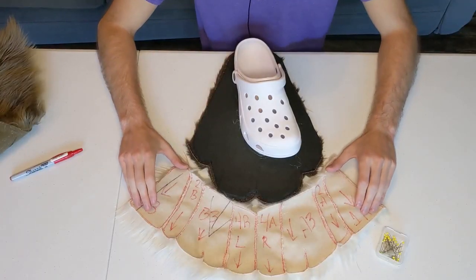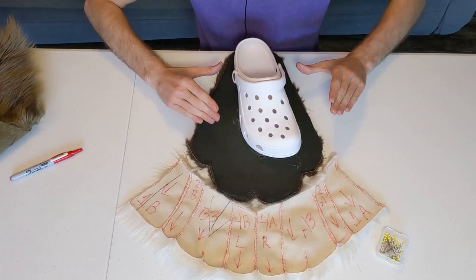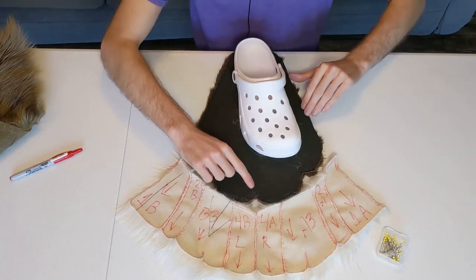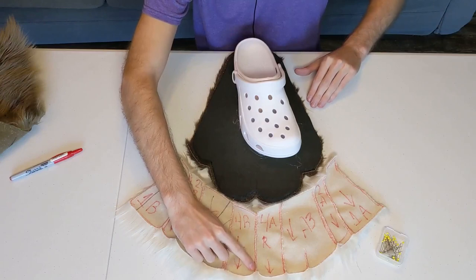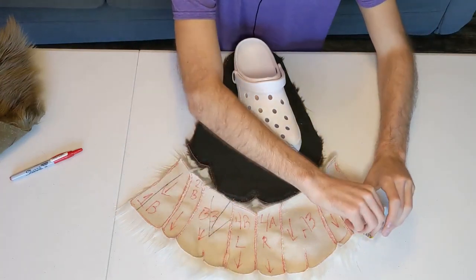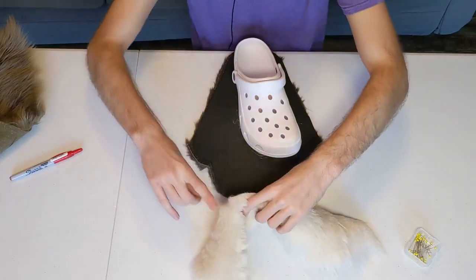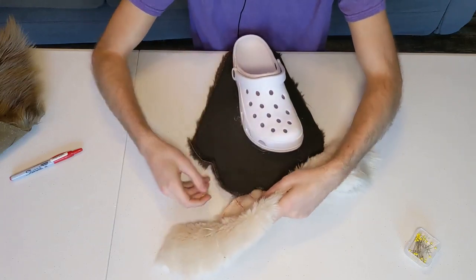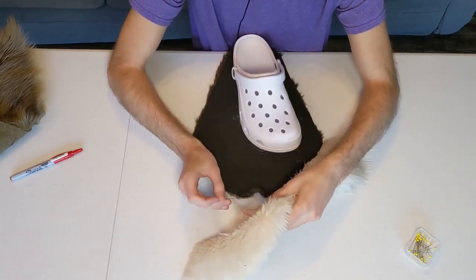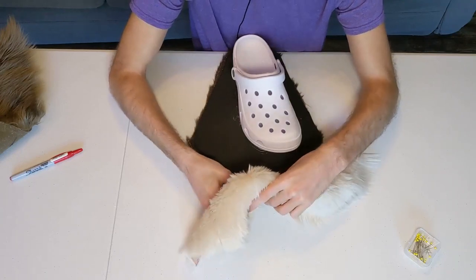The first step is going to be to center everything. Keep in mind that the foot paw is actually just off-center so that when you're walking you're not colliding into yourself. This is the true center of our foot and then this line here is the center of our toes. I'm gonna start by pinning these together with regular safety pins such that each side on both the toe and the foot will be equal.